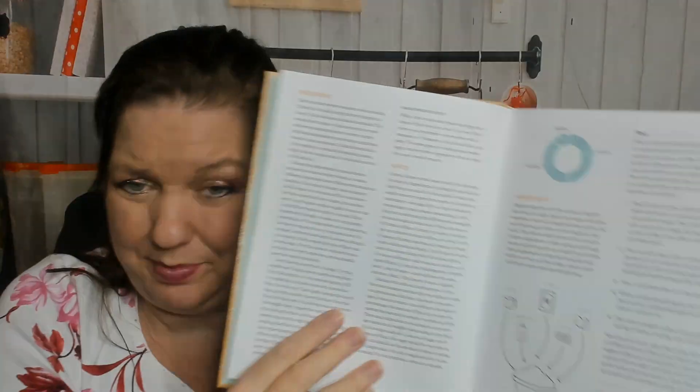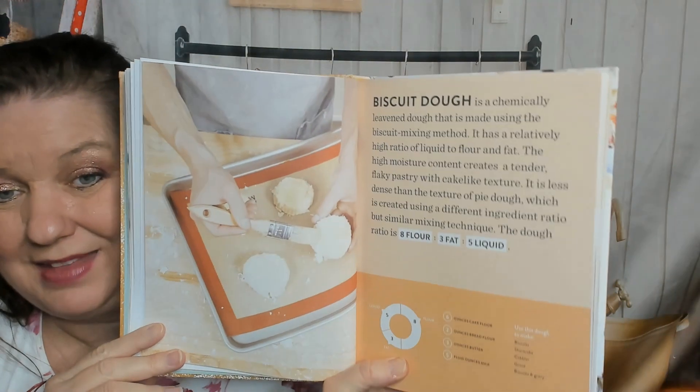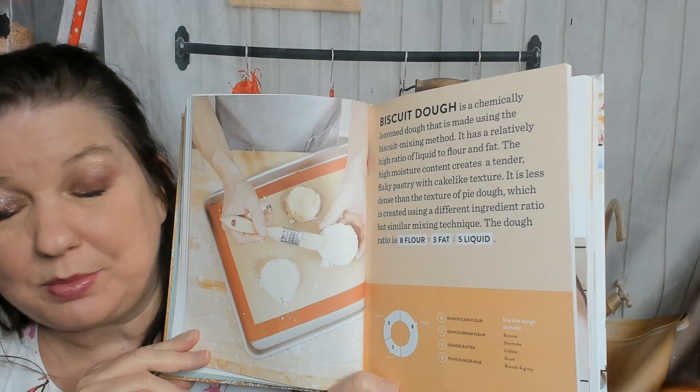I wonder if there are a lot of pictures or just illustrations and diagrams. There are sections on sugar and sweeteners, leavening — baking soda versus baking powder — and some tools that make your life easier. There are step-by-step illustrations and diagrams, which are good and helpful. On to biscuit dough — I have so far not succeeded in making good biscuits from scratch.